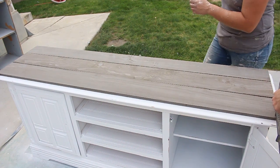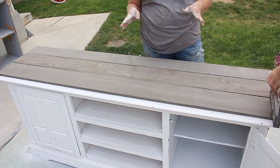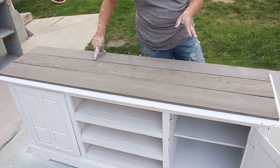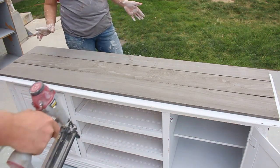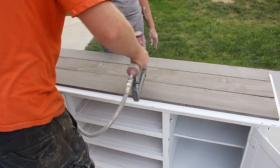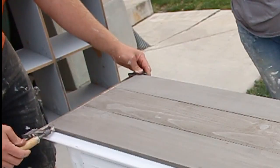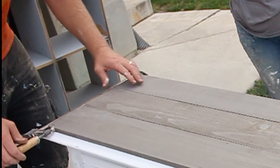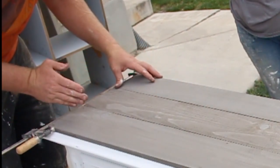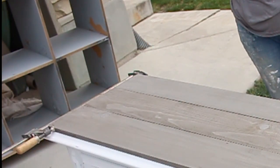We're stapling the planks using our air-compressed staple gun, putting staples about every two feet across — just two staples, two staples, two staples. We don't fill them, but you could if you wanted to. I put a clamp on here because the board has a little bit of a warp, so I'm using that to force it tight while I staple it down, and that'll hold it straight.